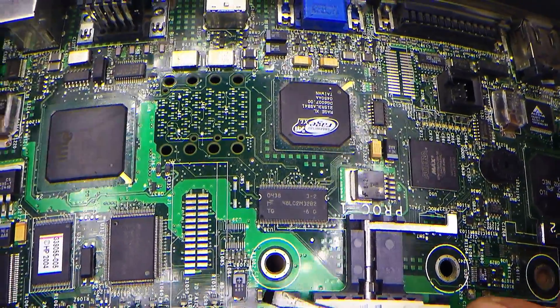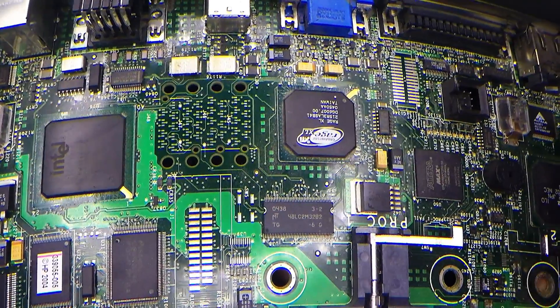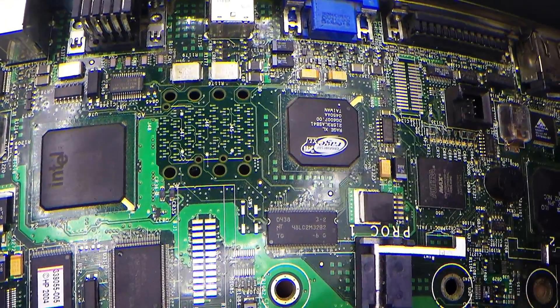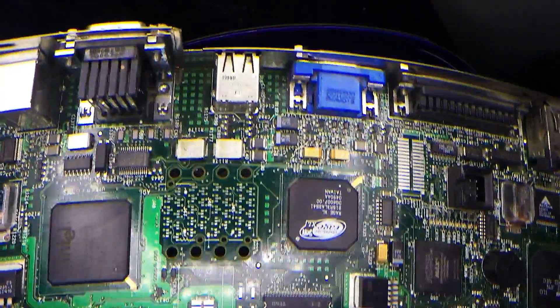Right next to these MLCCs you'll see tantalum capacitors — they're also capacitors, so therefore they're also labeled C. And so that's another source of confusion.